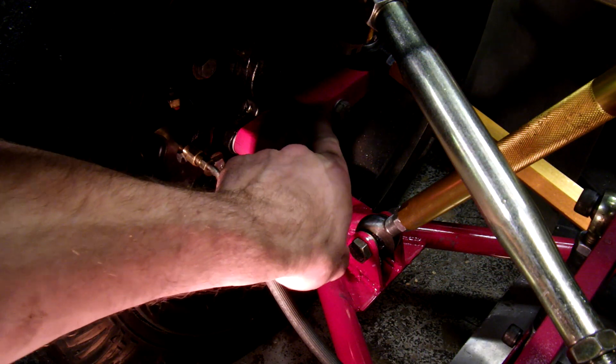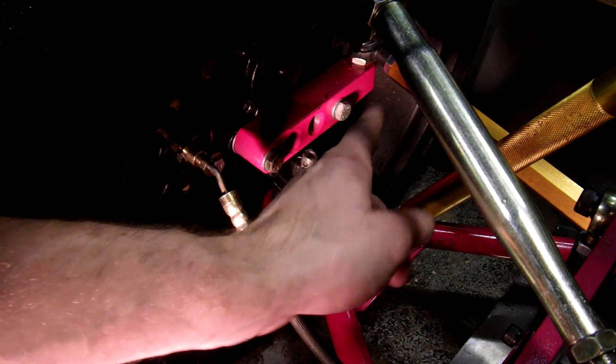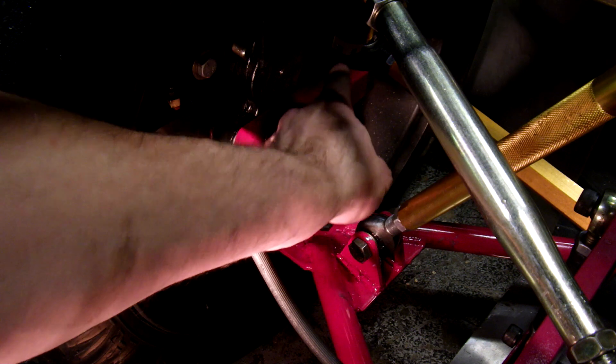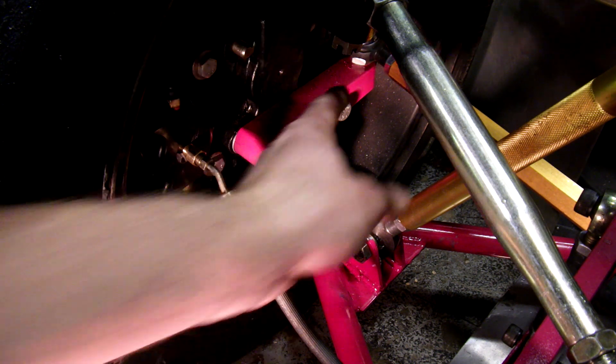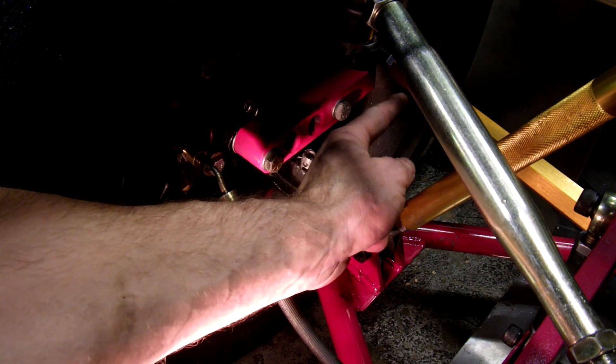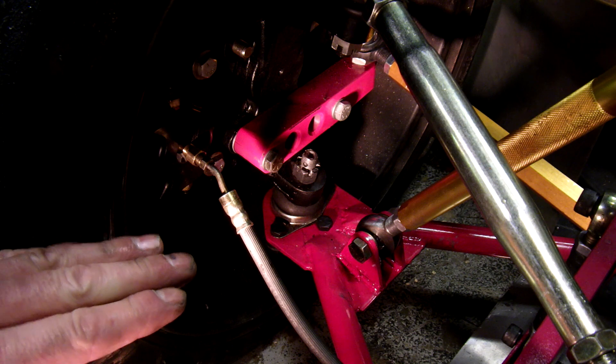Here you can see my steering arm that goes out here, and it's 22 inches out from the center line of the chassis. What's happening is I'm not getting enough Ackermann, so according to my suspension program I need to move that over 3 inches and I'll have perfect Ackermann at all angles.